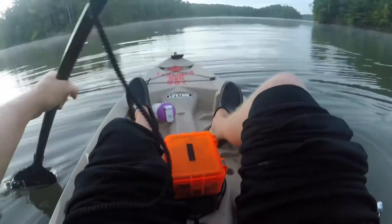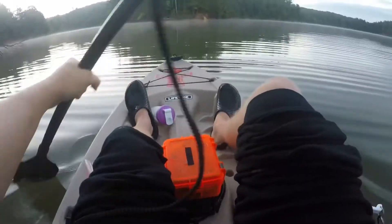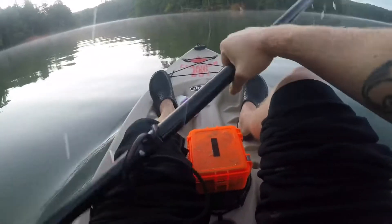Putting the boat in the water — let's get this thing started. We are off. Beautiful morning here today. Still got some mist on the water, though the water feels real warm.